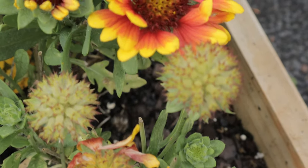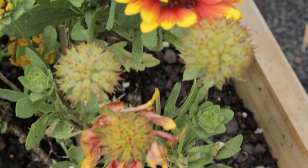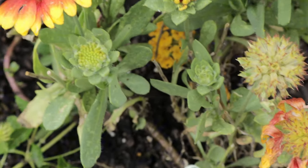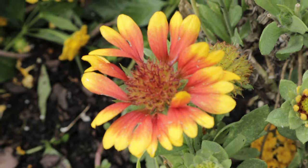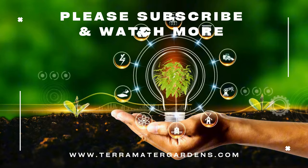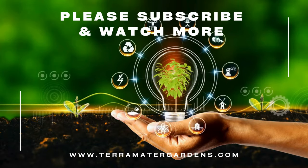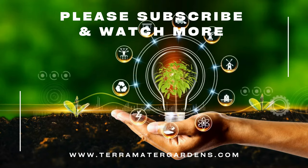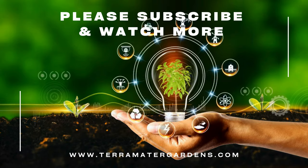Galardia Red Starburst is primarily grown for ornamental purposes due to its stunning visual appeal. However, it also has a practical use in landscaping as it helps prevent soil erosion with its dense root system, making it perfect for sloped or dry areas. While Galardia isn't known for its medicinal properties like some other plants, its ability to attract pollinators can indirectly support local ecosystems, which are essential for a healthy garden.